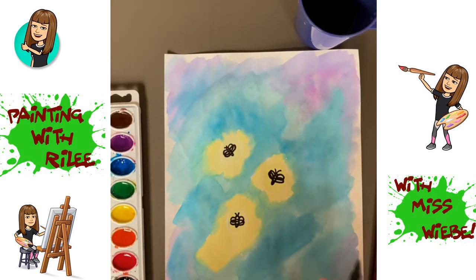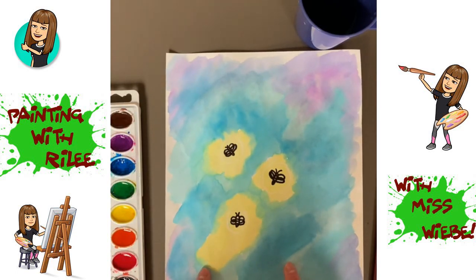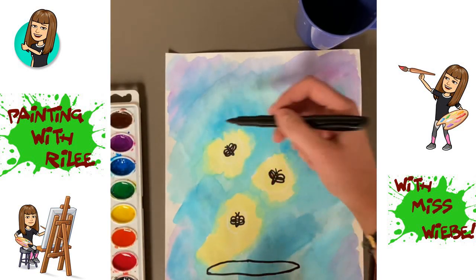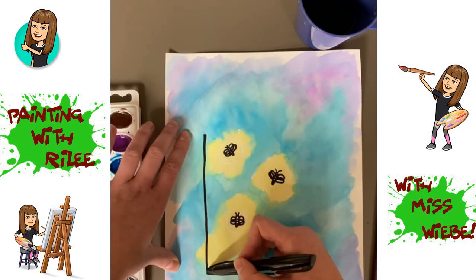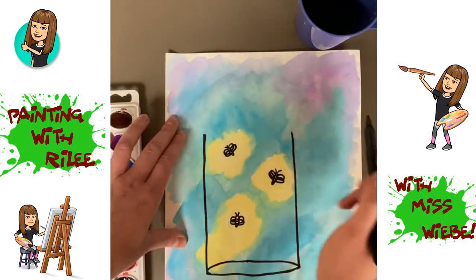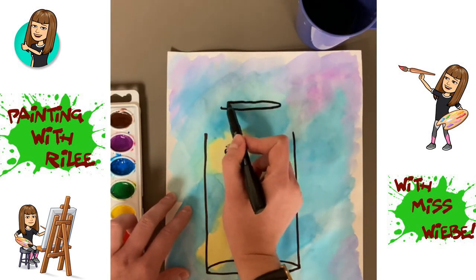Then we're going to draw a very long skinny oval across the bottom of the middle of our page. We're going to draw the jar around our fireflies, so I'm going to draw the bottom of it underneath the fireflies. Then I'm going to draw one line just over the top of the highest firefly and connect it down to one side of my oval, and another line on the other side. These are going to be the sides of our jar. Then draw a smaller loop right in between these two lines a little bit above — this will be for the lid.